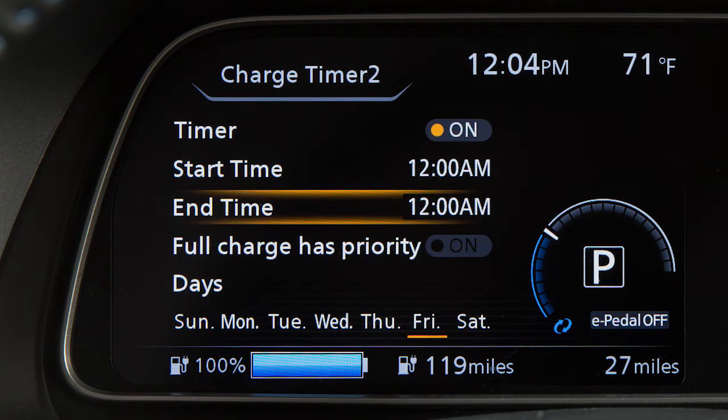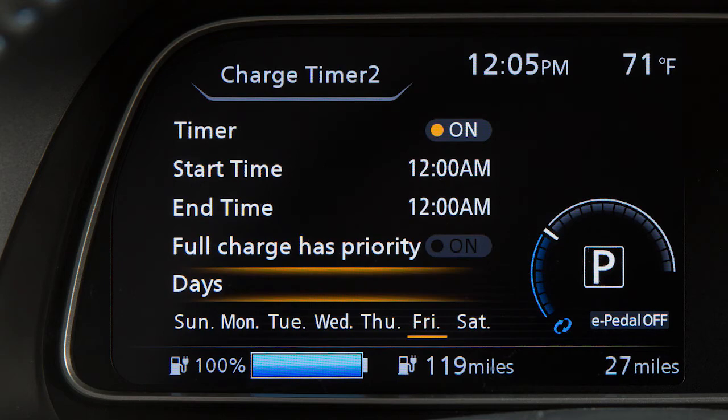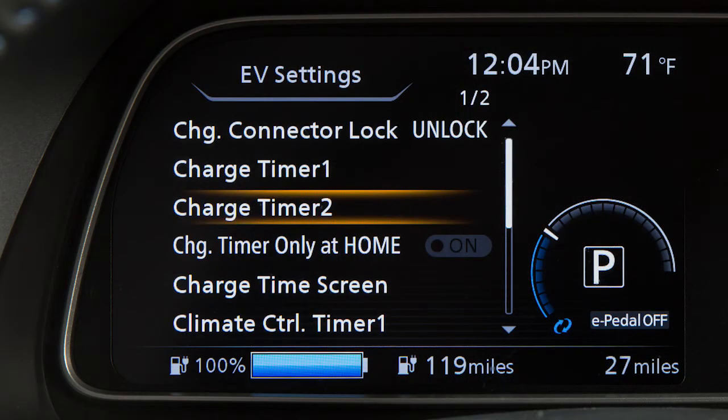Press the up or down arrow buttons and select the day of the week you wish to activate the charging timer, then press the OK button. Now press the back button to return to the previous display.